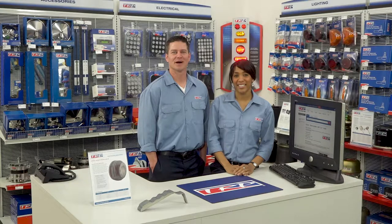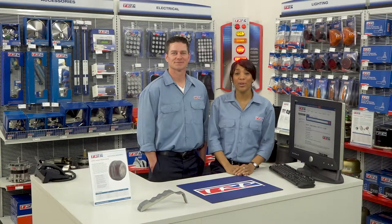Hi and welcome to TRP Today. I'm Matt and I'm Rachel. Today we are going to look at the TRP steel jacket brake drum.